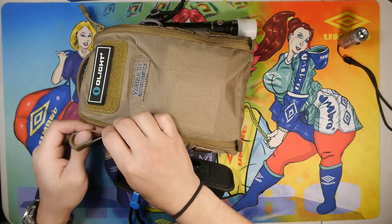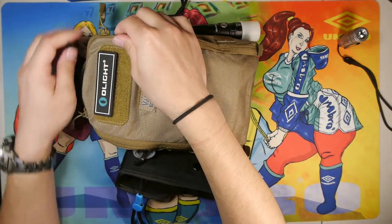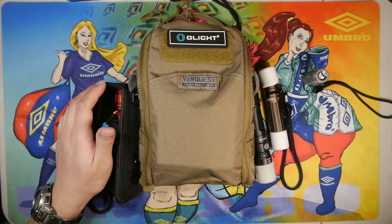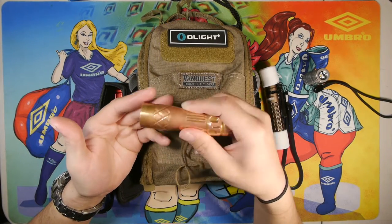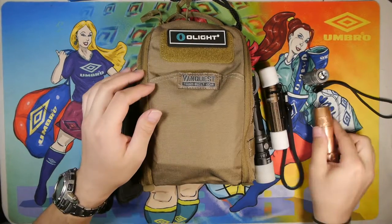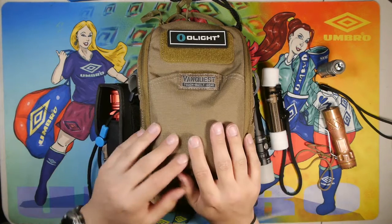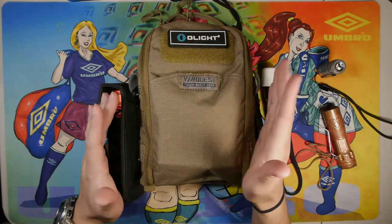I think I might switch out a light or two and add another headlamp — maybe the Olight Nova H2R — and possibly my Warrior Mini. I also have the Lumintop LM10 here on the side; this model is finally working after another stopped on me. These two — the copper LM10 models — have been my EDC lights lately because they have an SST-20 emitter with high CRI. That is my light bag — I hope this was useful and thanks for watching.